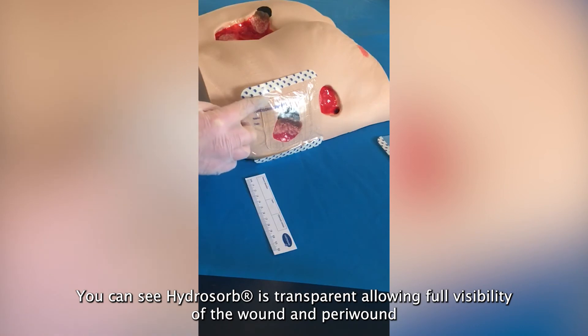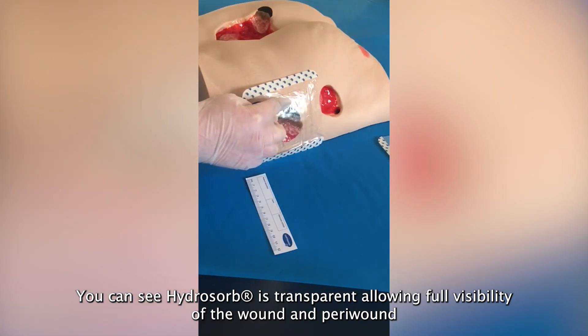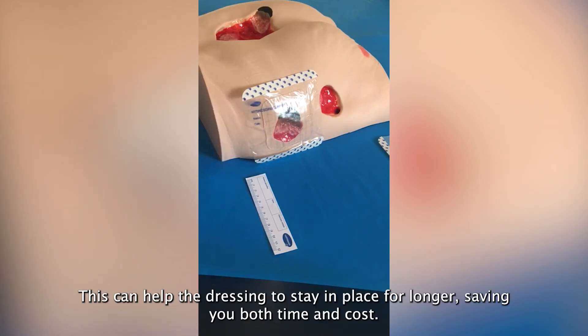You can see HydroSorb is transparent, allowing full visibility of the wound and peri-wound when looking for any signs of cellulitis and erythema. This can help the dressing to stay in place for longer, saving you both time and cost.